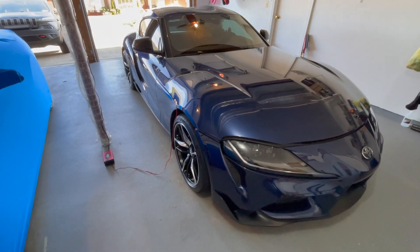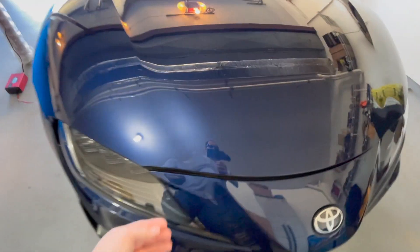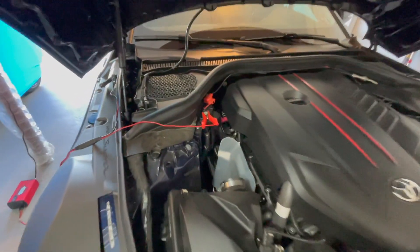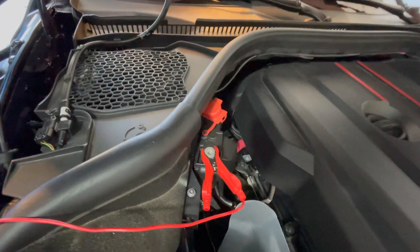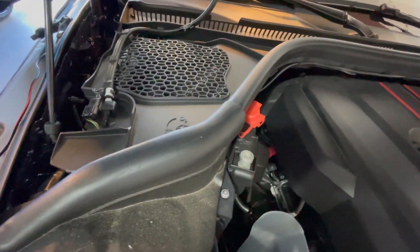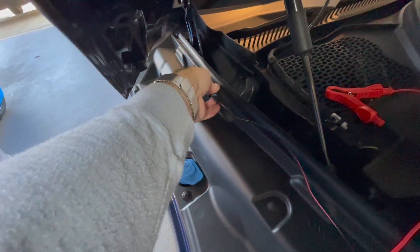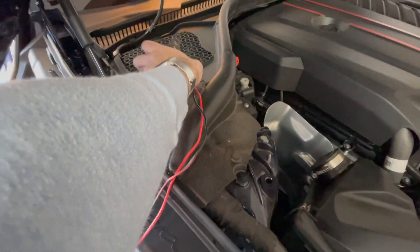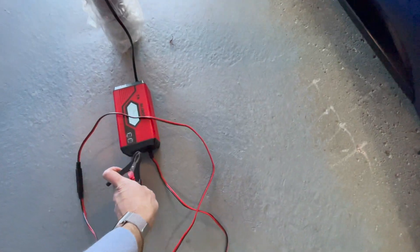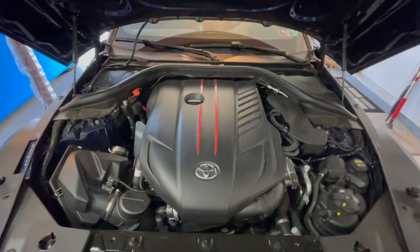Let's start with the 2020 Supra. It's hooked up to a battery tender but not covered, so pretty easy. Just gonna unhook that. The battery is stored in the rear hatch underneath the floor, but all I'm going to do is disconnect the positive terminal that's under the hood, and there's a ground over here as well. We're gonna close up the hood and start it up. You can't check the oil or anything — there's no dipstick, it's all electronic. But everything should be okay.